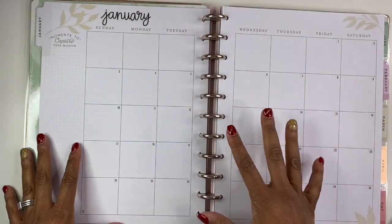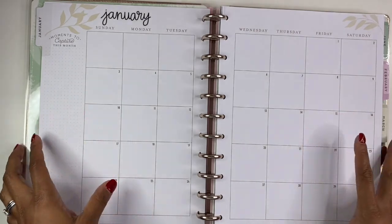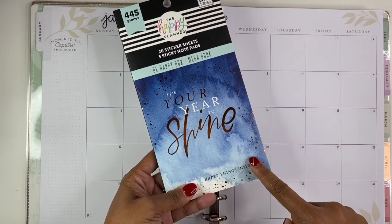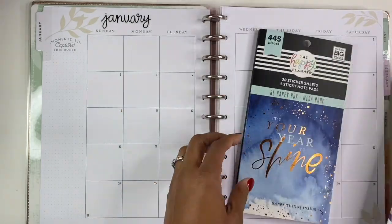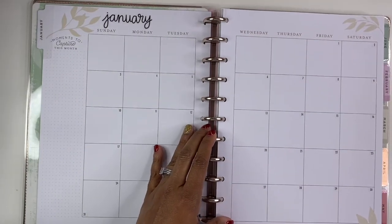Now that you've seen that quick little flip through, we're back at January. For this I'm going to be using 'This Is Your Year to Shine' and also the accessories sticker book. Anyway, I'm going to finally stop talking and get started planning.